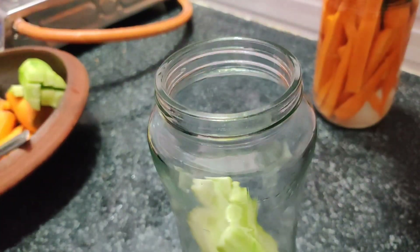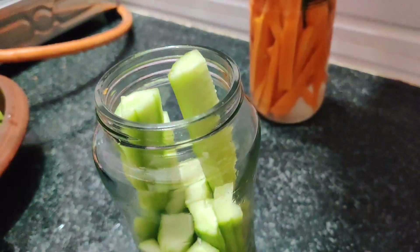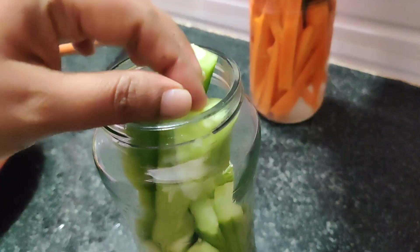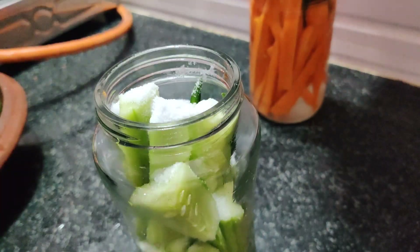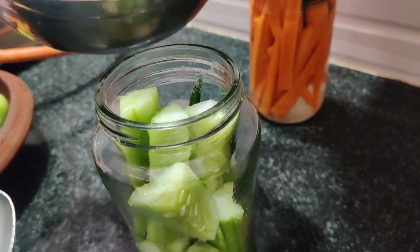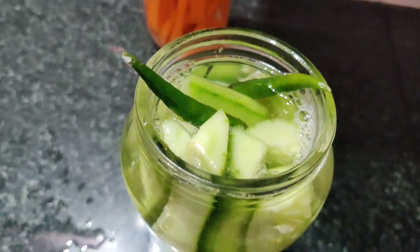It's not a cucumber. I am going to mix the cucumber like this. Let's start the cucumber in the same way. If you cook the cucumber,